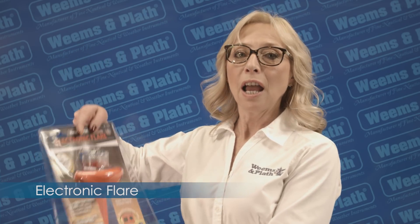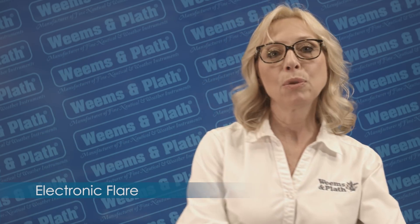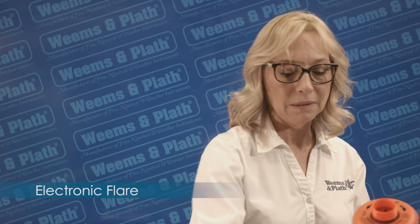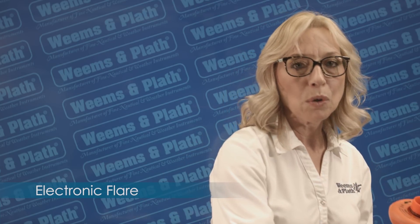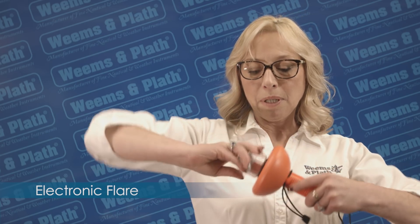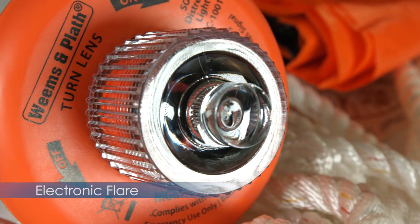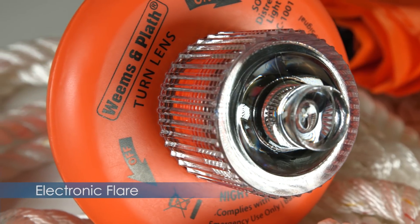To get started, I'm going to insert three C-cell batteries. Then I'm going to replace the lens by twisting it clockwise past the watertight O-rings. Now I'm going to activate it with a simple twist.